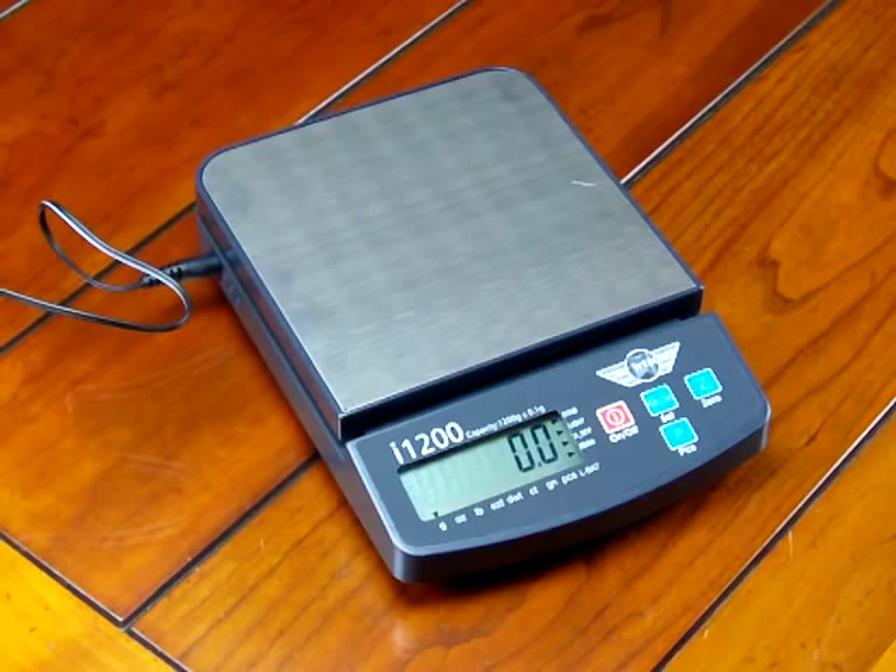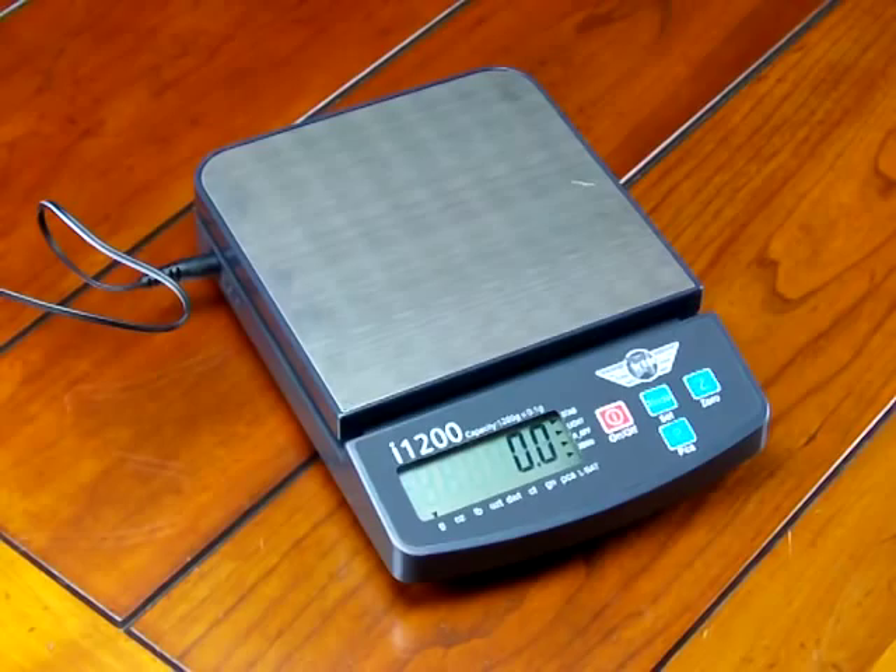The majority of people that purchase these scales don't buy the calibration weights, but we highly recommend that you buy them. It's an optional accessory. On any scale in this price range, the calibration weight would be an option.